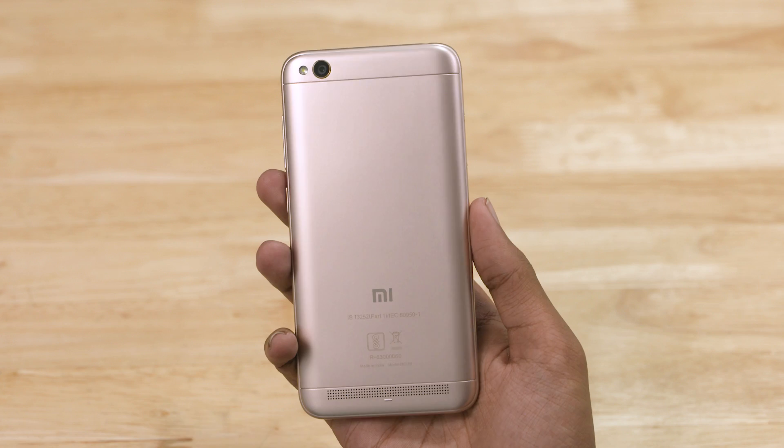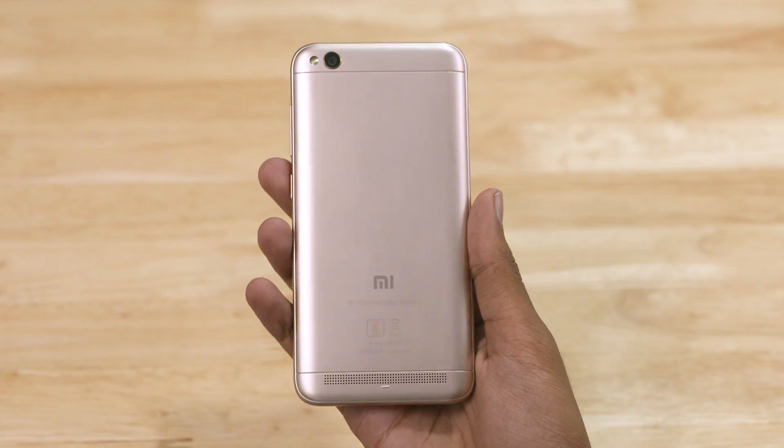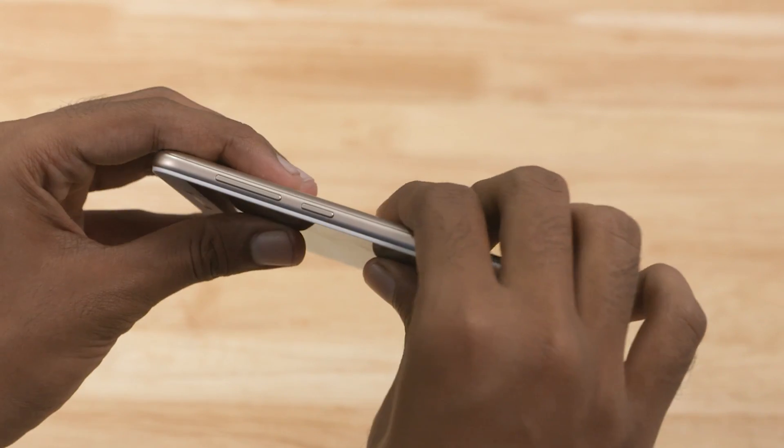The phone has a plastic build and you don't get a very solid feel when holding it. There are some creaking issues with this phone.